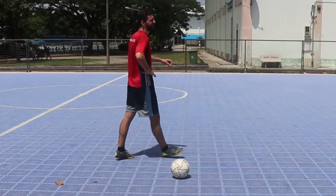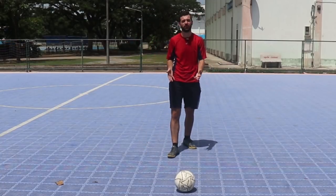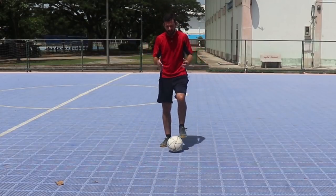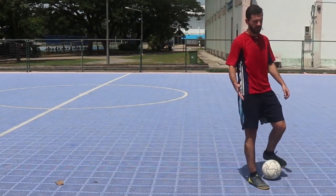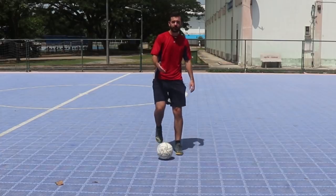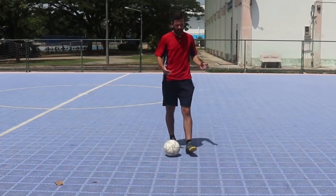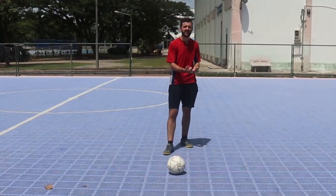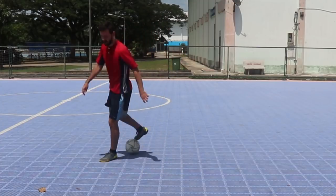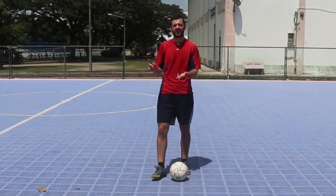I get a lot of comments saying 'it's easy, I can already do it' — and these usually come from very young players. I don't care if you can do the motion. I could get a three-year-old to do the motion of a cruyff very slowly. It's not about whether you can physically do the movement — it's about how fast, how clean, how well, and how effectively you can do it. Can you do it faster? Can you do it in a match? Can you fool a defender doing it?